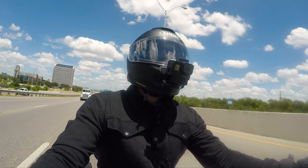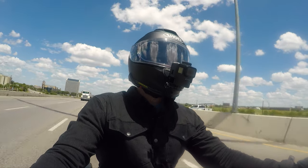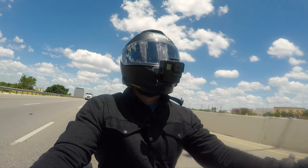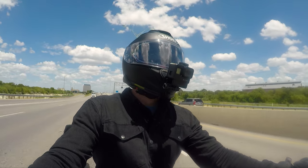I ordered everything through Amazon. I looked at the Indian pricing and it was just a big difference. For the driver backrest, through Amazon the Kurekin was about $269, whereas Indian is around $350 to $390.